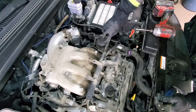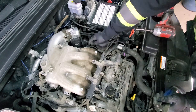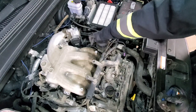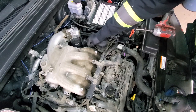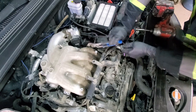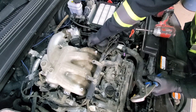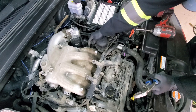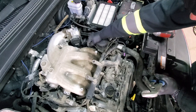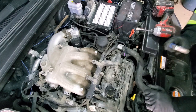Step by step we get around more and more. There's another hose — it's a vacuum line — same approach, try to get it loose with a small spin. This seems like a plastic piece — anyway, be careful, don't break anything.